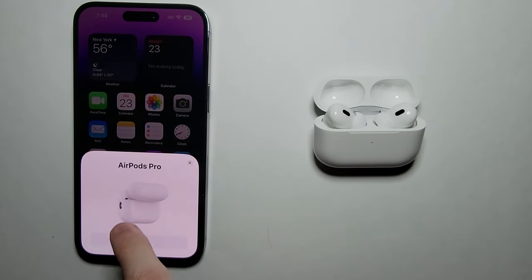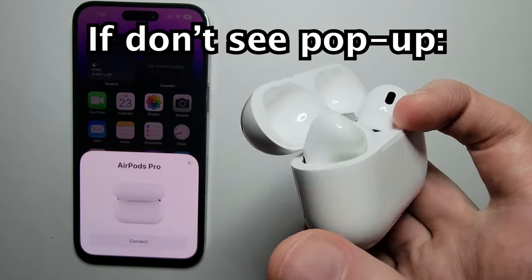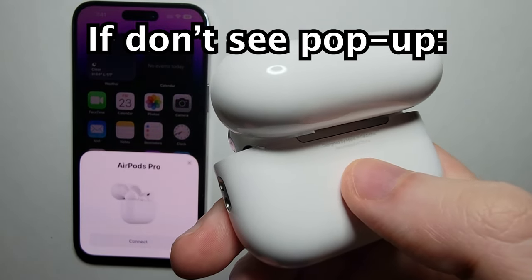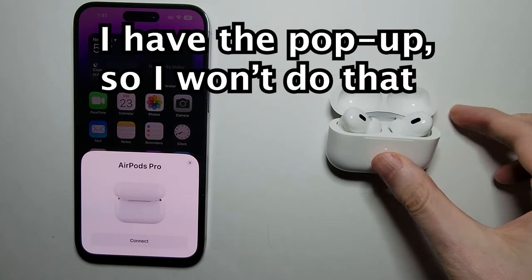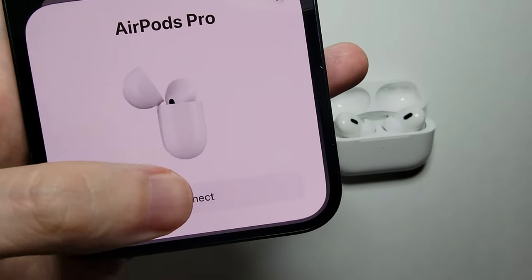Now you should see a prompt on your iPhone. If you don't see this prompt, then restart your iPhone and hold down this button for 10 seconds. But we have the prompt, so just press Connect.